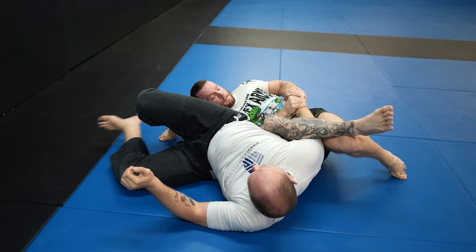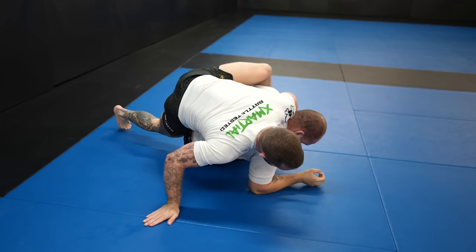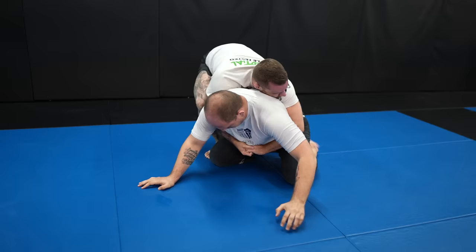Back to the roll — Preet does some really cool stuff and as he escapes, I make sure to come up on top and jump to the other side. We're back in this turtle position. I was a little too high on his back and risked getting rolled over, so I make sure to adjust my position and get back to a better spot.